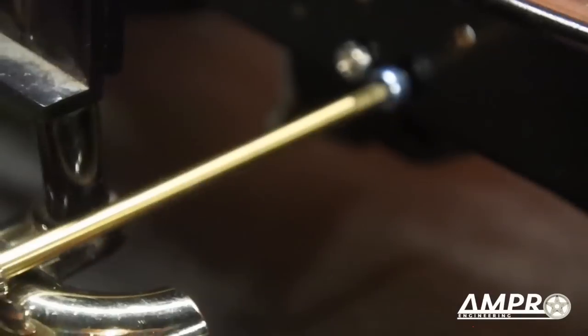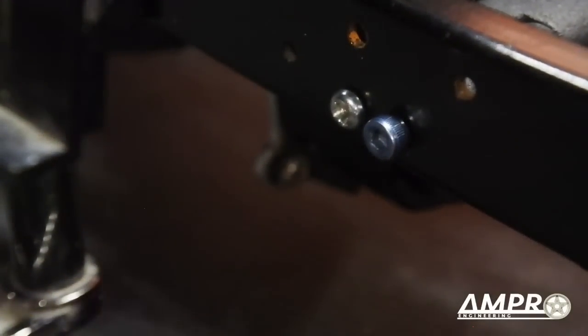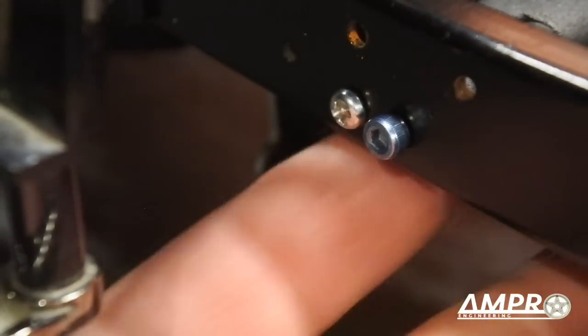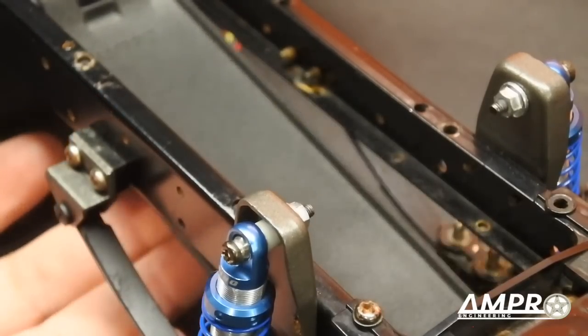It feels best to leave the alignment screw a little bit loose at first, since you want it to just hold everything aligned properly, while the self-tapping screw will hold the component actually in place. Same with this side. At this point you can see the door is installed.